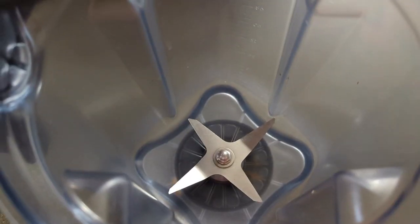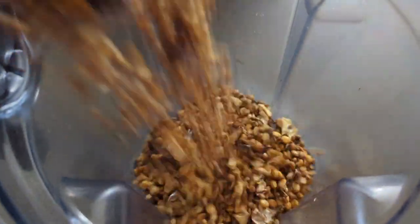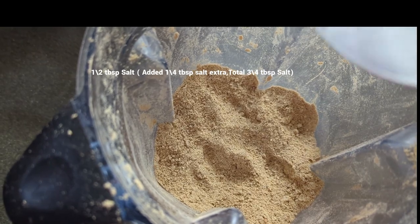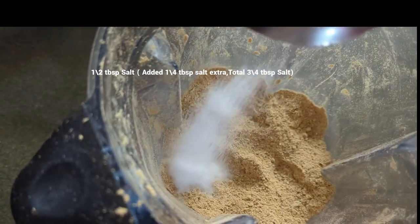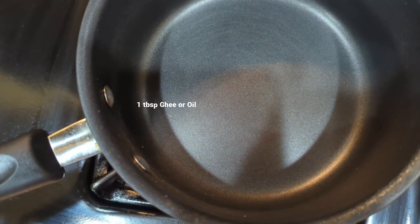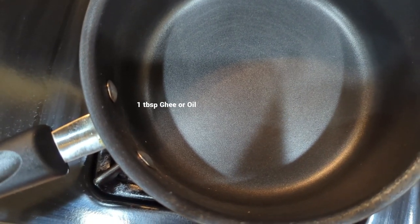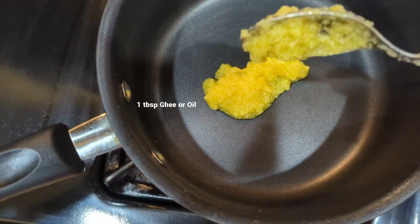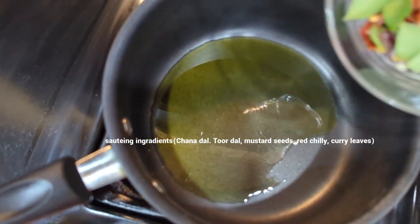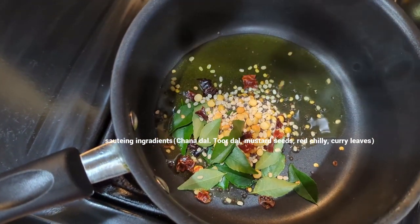Let's boil it for at least 2 to 3 minutes. Add salt to the mix and add salt to the dish.